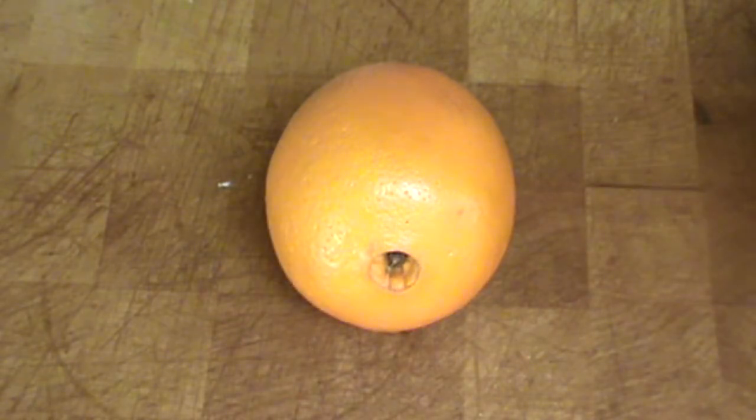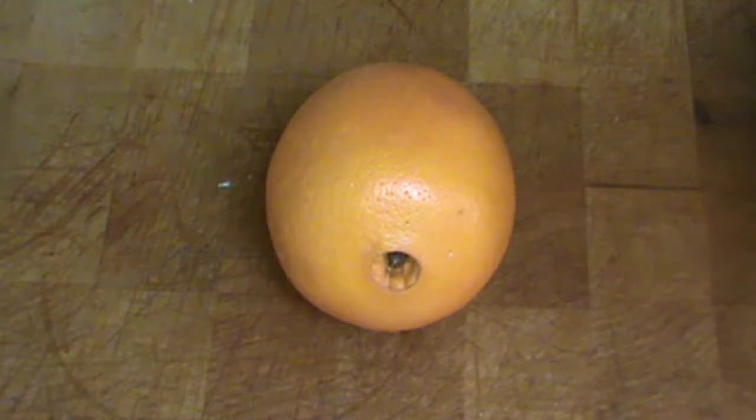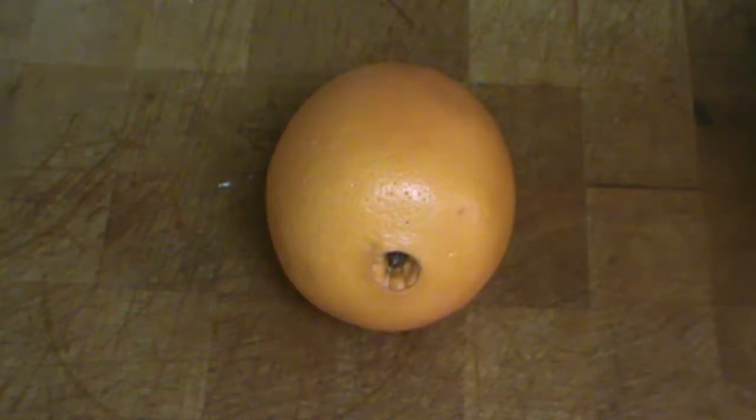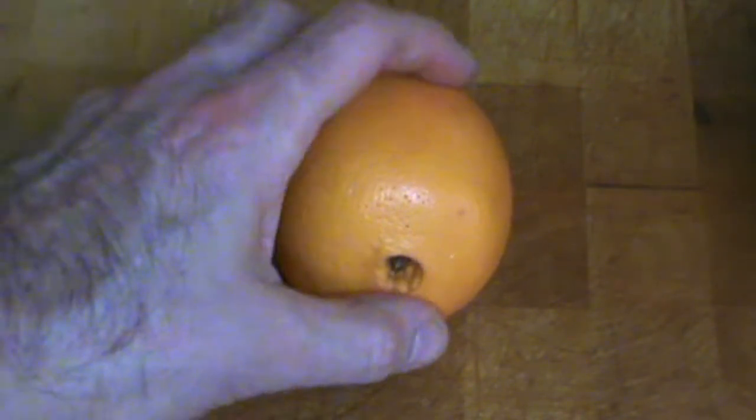Hello Chef Pierre, once again another recipe for you the viewer. I'd like you to try this recipe and come back and leave some comments, tell us how it goes and what you think. I'm using oranges in this recipe — that's your first clue right there.